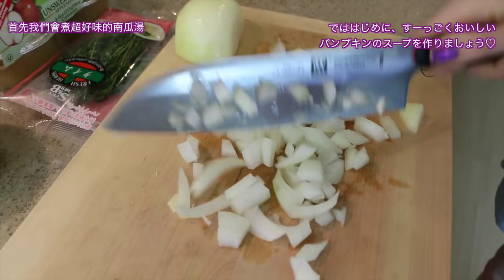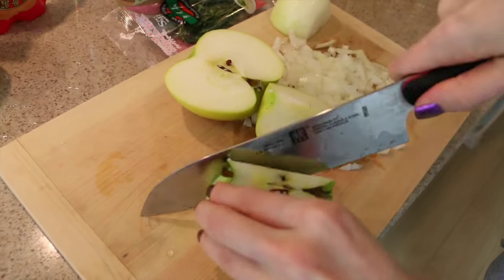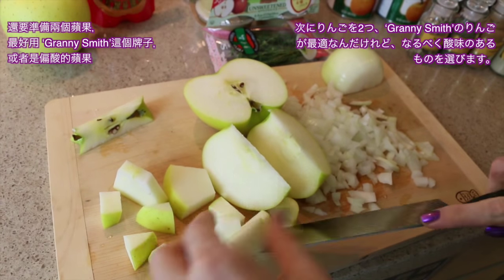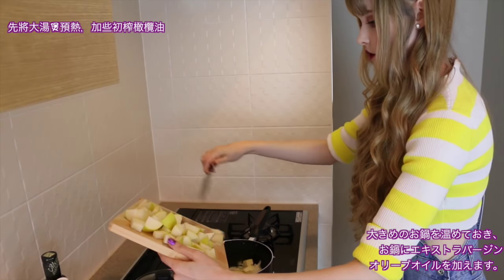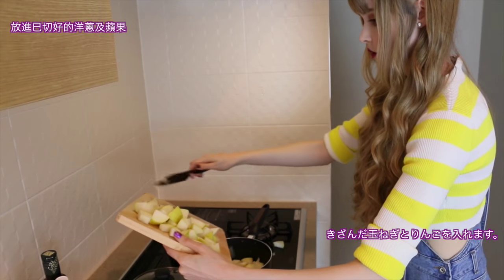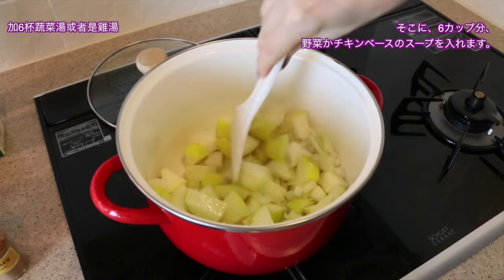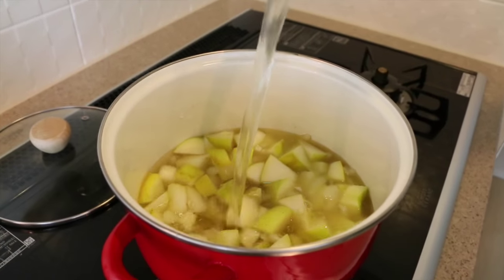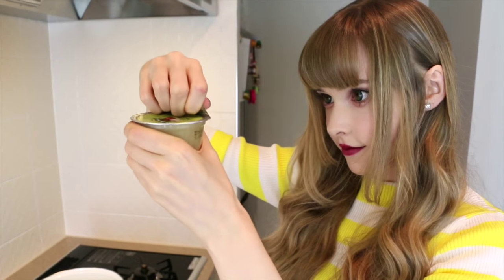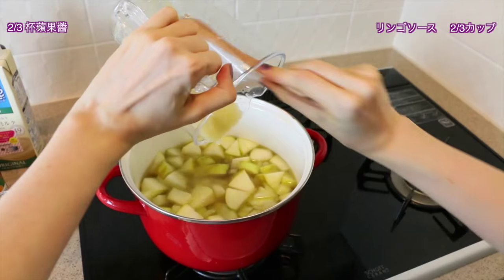First up we have a really yummy apple pumpkin soup. Begin by dicing half of an onion or one small onion, and two apples — preferably Granny Smith or ones that are a little tart and sour. Preheat a large soup pot, drizzle the bottom with olive oil, then add the diced onion and apples. Cook the onions until they're a bit translucent, then add in six cups of chicken or vegetable stock, and one small container of applesauce or two-thirds of a cup.